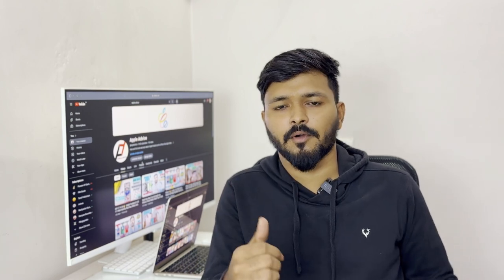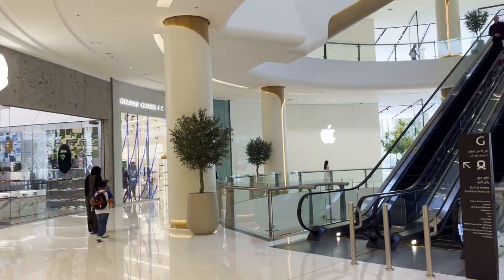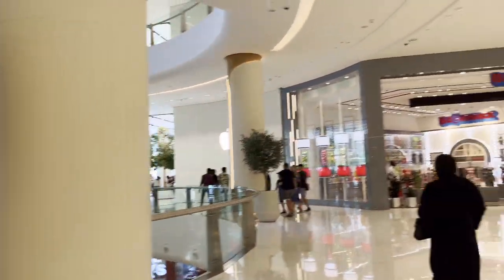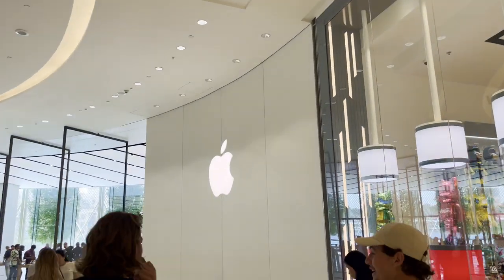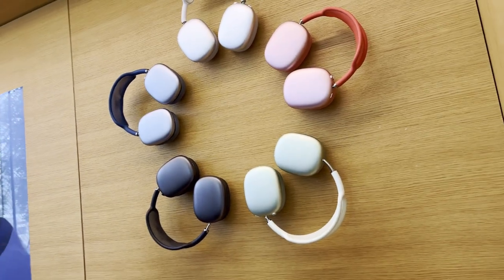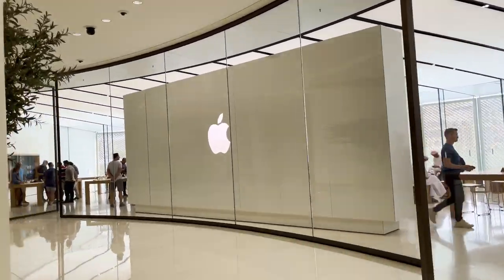So I booked two names with their address. The starting delivery date will be October 3rd. When I was in Dubai, I booked it — that's why it was a titanium color. In Dubai there is an Apple Store, the best Apple Store. It had 128GB in blue and black color, but there is no stock in 256GB. Titanium is not available in any color, so there is no 256GB storage option.